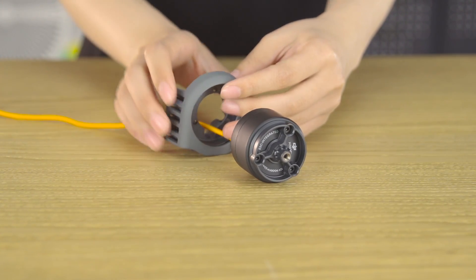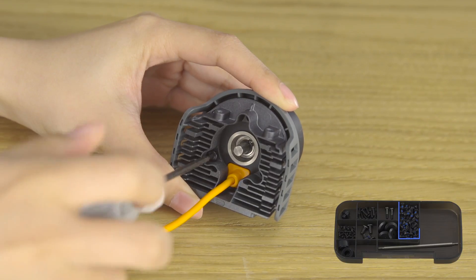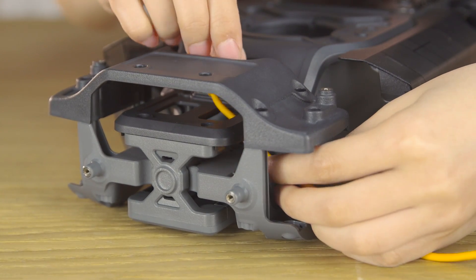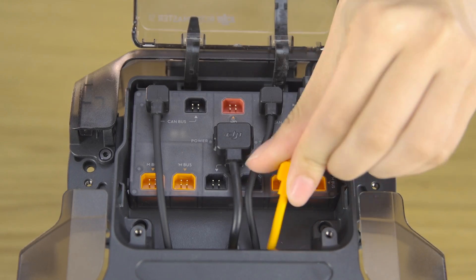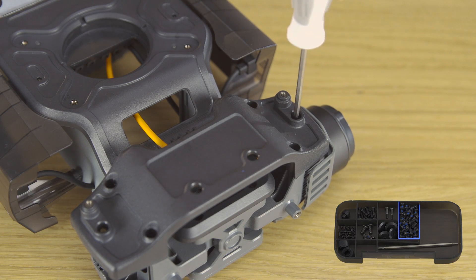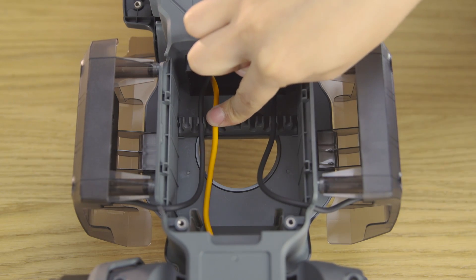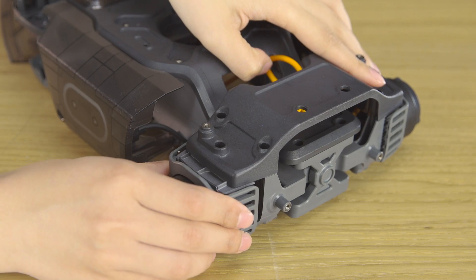Align the 3508i brushless motor and ESC with a motor mounting plate and secure them with three M3A screws. Assemble the three remaining motors. Mount the front wheel motors and connect the motor cable to the motion controller's orange port. Secure the three M3A screws. Fix the cable on the chassis's cable retainer. Mount the other front wheel motor and connect the orange cable to the orange port.